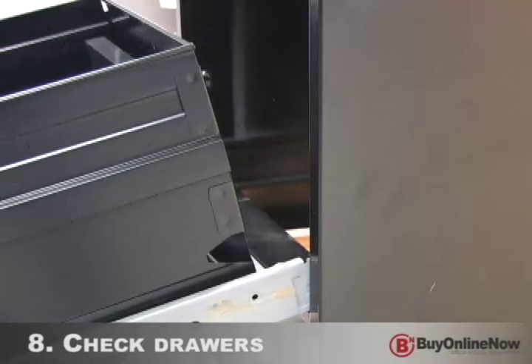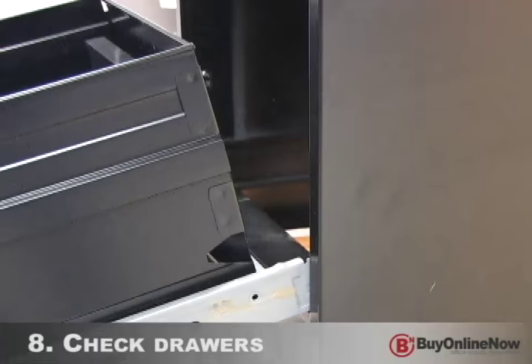Finally, reinstall the top drawer by lowering the rear drawer into the cradle assembly and sliding the drawer closed.